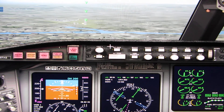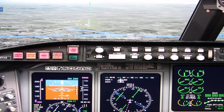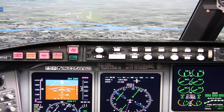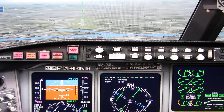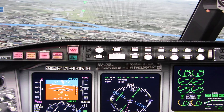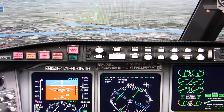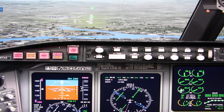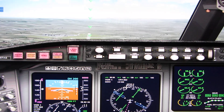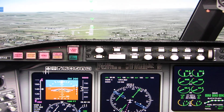Glasgow tower, orbit 526 with you on the visual approach for runway 23. Orbit 526, Glasgow tower, you're number one, clear to land runway 23. Clear to land — let's run through the before-landing checklist. Landing gear down, flaps set to 45 degrees. Landing checklist complete. Continue descending — once we're about 50 feet over the runway, reduce thrust to idle and pull back on the stick slightly to touch down on the main wheels first, then slowly lower the nose.